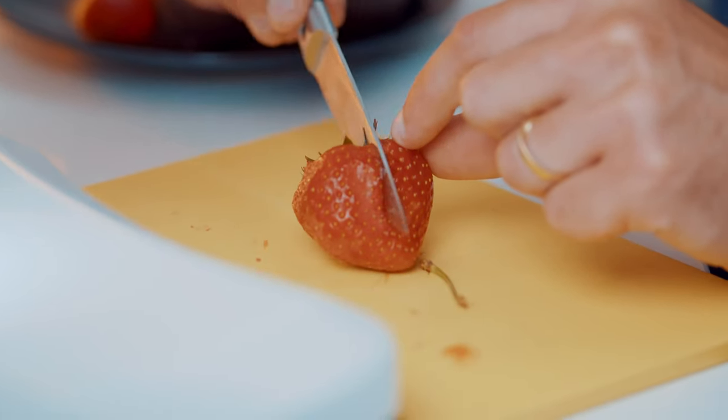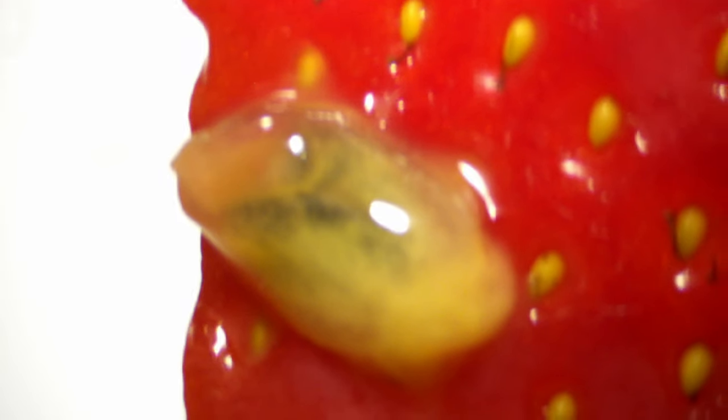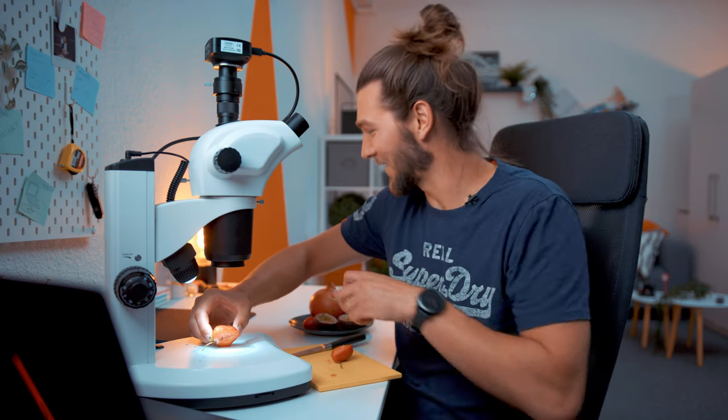It's a bit rotten, not much but a little bit, so I'm not sure if you want to eat it afterwards — but I'll cut it in half anyway. And we found something already — there's a slug, I think, not a snail. Should I scare you guys? I'm just gonna eat it and we will never find out.